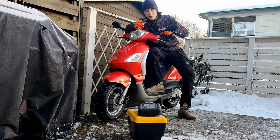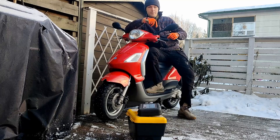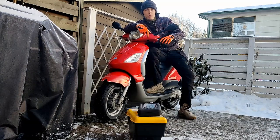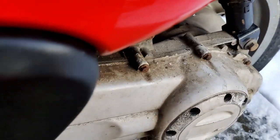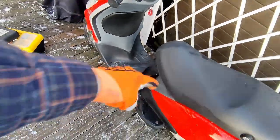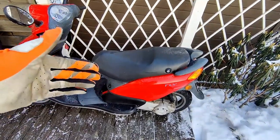So in today's video we will be taking off the center stand, the main leg, to gain access to the starter motor. Once that is done, I'll be checking if the cable is burned or if the starter motor isn't working, because you can clearly hear the relay going 'knack knack'. The relay works, so there's probably a problem between the relay and the starter motor, or the starter motor itself.